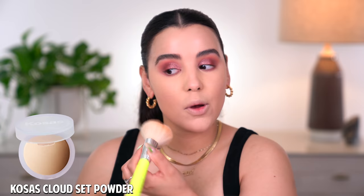I'm using the Kosas powder — this is the Clout Set Powder in the shade comfy. Let me tell you, this is the best powder to hit the market right now. It's kind of like a no-powder powder in a sense that it really sets down the makeup but it doesn't look like I'm wearing much powder at all. That's why I love it so much. Very, very lightweight, and it's perfect for summer and spring.